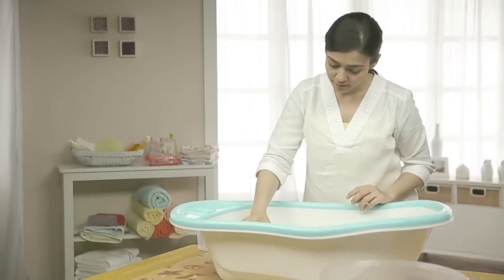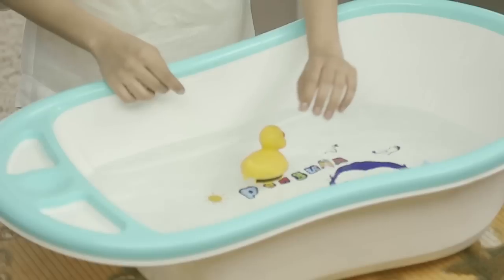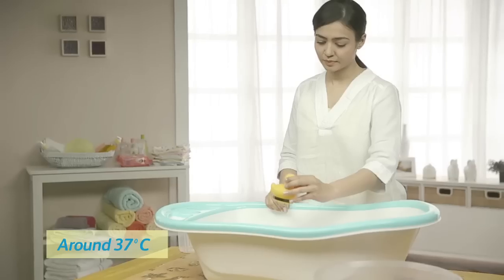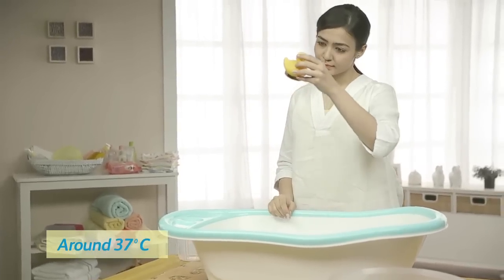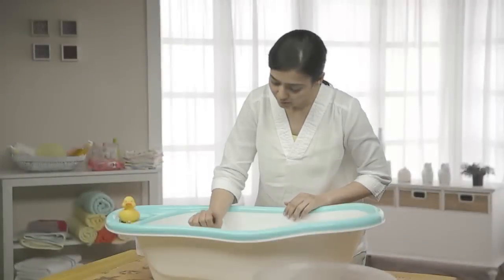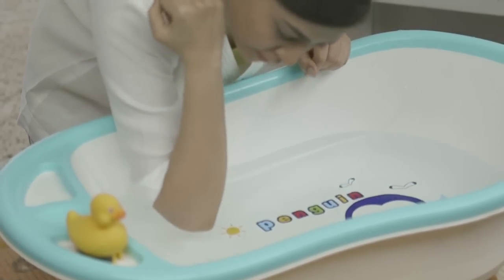You can use a thermometer to check the temperature of the water. Water that's warm to about 37 degrees centigrade is just right. You can also use your wrist or elbow to feel the temperature of the water.